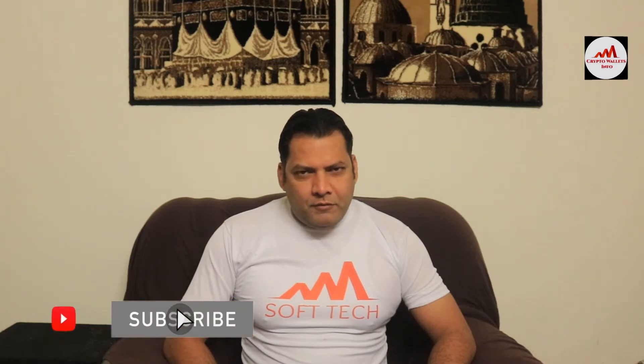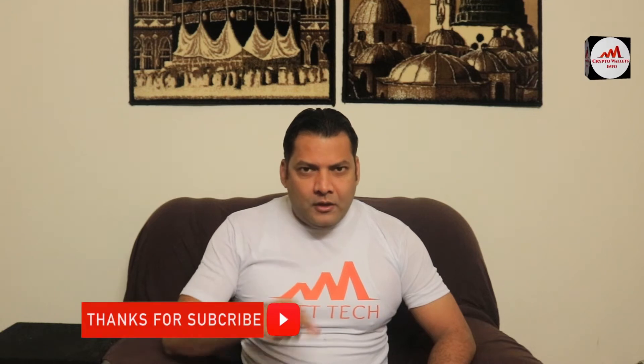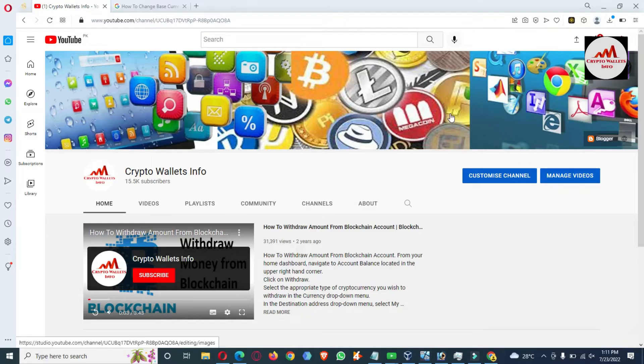If you want to get more information about cryptocurrency, you must watch this video till the end. Please subscribe to my channel, like my video, and share it with your friends. Today we are going to discuss the Binance Smart Chain wallet, and in this video we are going to import an Ethereum paper wallet into our Binance Smart Chain wallet.